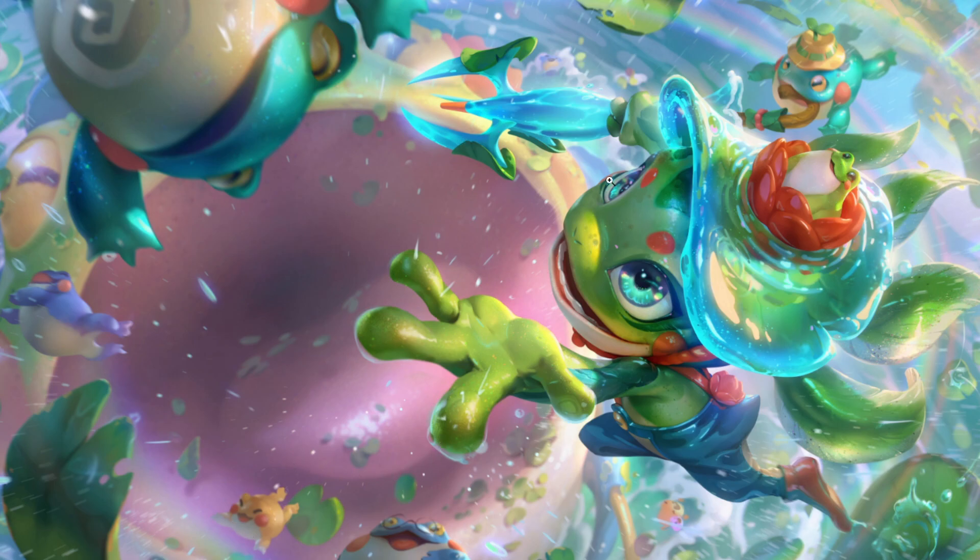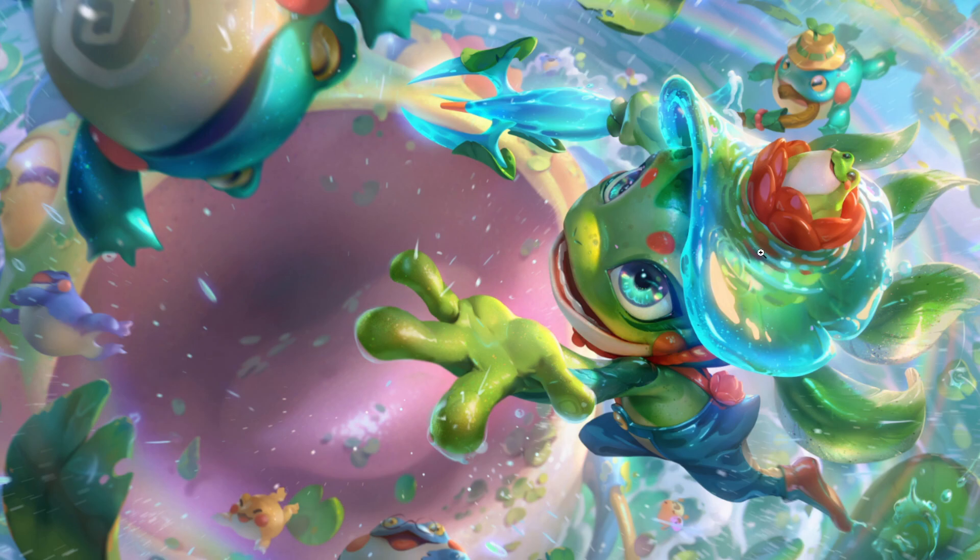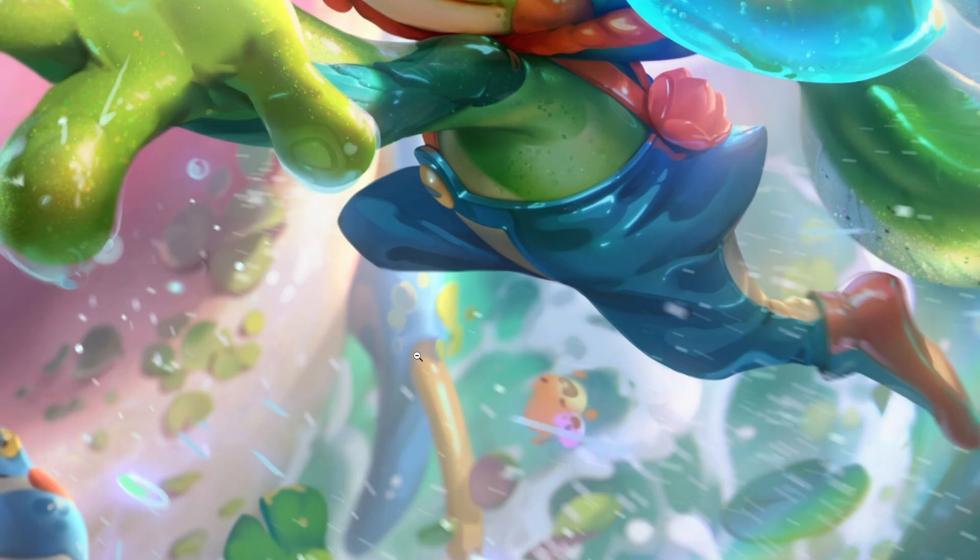This one's being yeeted in the air and Fizz seems to be trying to catch him, or maybe he threw him — I don't know what's going on. Then this one's biting with a little bucket hat on, like the one Milio had, which looks really nice.